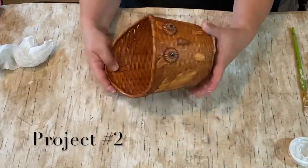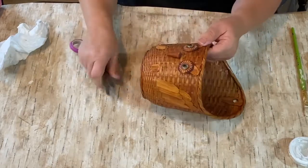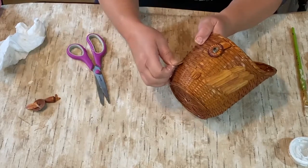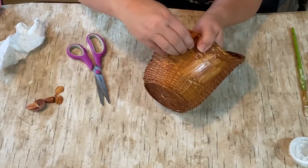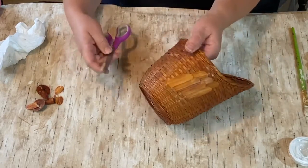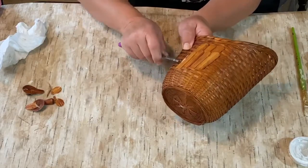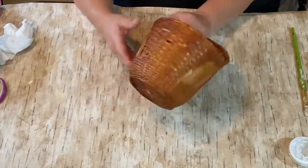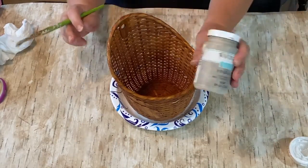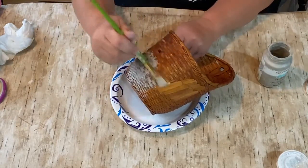On to project number two — I thought this would be fun because it's an owl basket as well, with a little owl face on it. I thought it would be easy to take some of the extra pieces off to remove the owl face, but I didn't want to damage the basket. Taking the nose off did put a little hole in the basket, but that's okay because I'm going to put a covering over it. When I tried to peel off what would be the feathers or wings, I saw it was going to be more of a hassle than it was worth — it was glued on really well — so I decided to leave it and just paint over it.